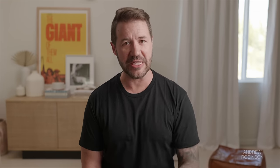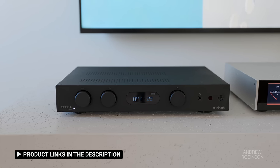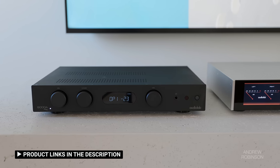So the only remaining question has to be: how much better is the 9000A compared to the less expensive 6000A or 6000A Play? Make no mistake, the 9000A is the superior amp. But the 6000A is not left in the dust — if the 9000A represents a perfect 10 for Audiolab, the 6000A is still going to podium with a solid 8.